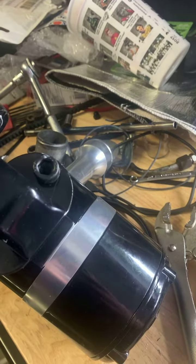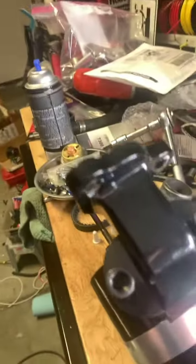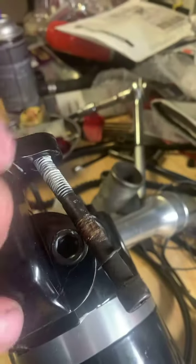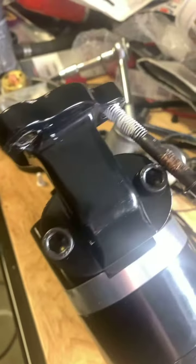I discovered a design flaw here. If you look, the lower bolt that goes through the water pump into this hole is blocked by this piece right here. In order to get this long bolt through that hole, you have to temporarily remove this one. That's what I'm working on now — getting the lower ones installed and then putting these back in so I'll be able to mount the water pump.